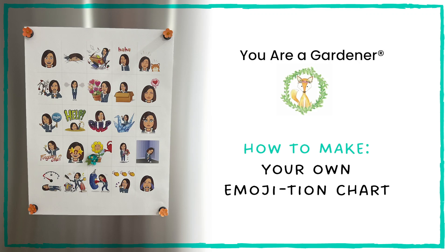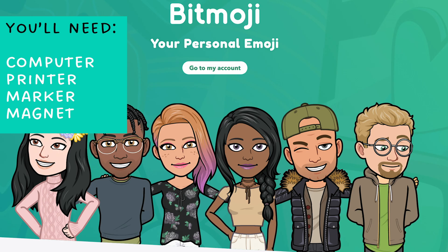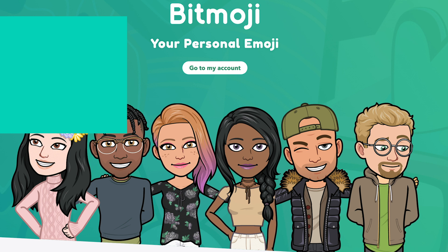Hi gardeners! Today we're going to be making our very own Emoji-Tion Charts. It's a mouthful, but they're a lot of fun. You'll need a computer, access to a printer, a marker, and a magnet.